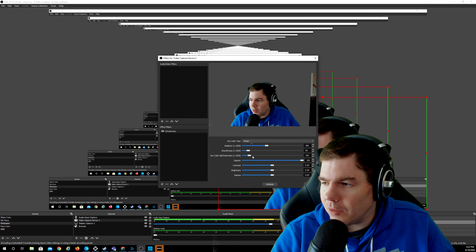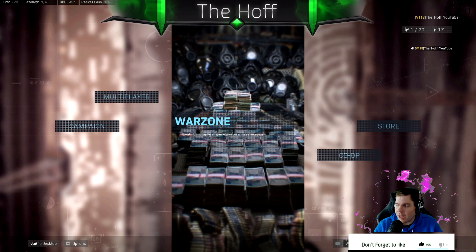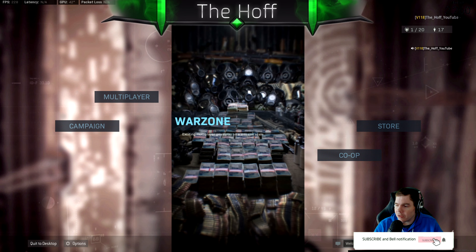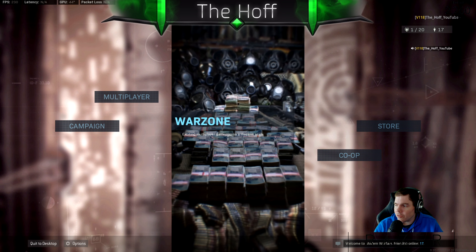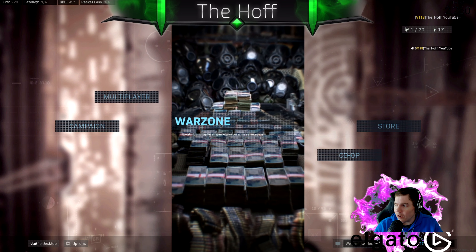Go down to your video capture device — your webcam — and go into Filters. Add the Chroma Key filter, hit OK, leave it set to green, and close. You'll see I'm green screened out. On my main cam showing the game footage, you'll see that, and I've also created this purple effect — a green screen purple overlay — that I can turn on or off.